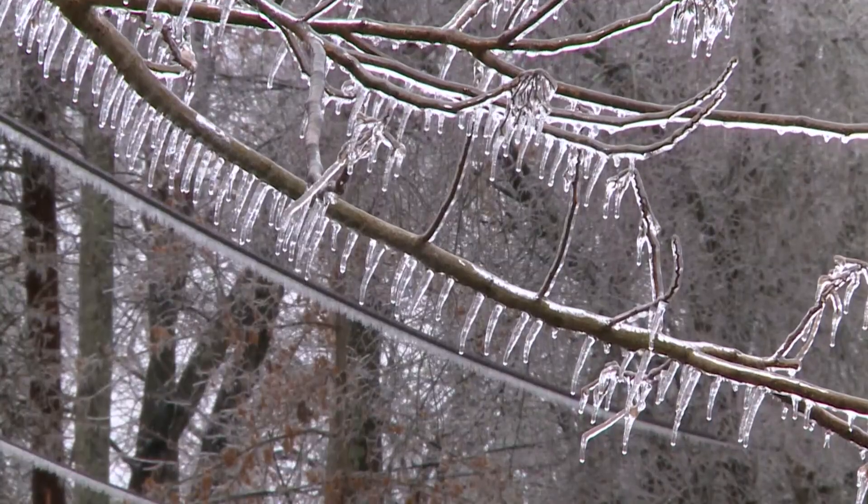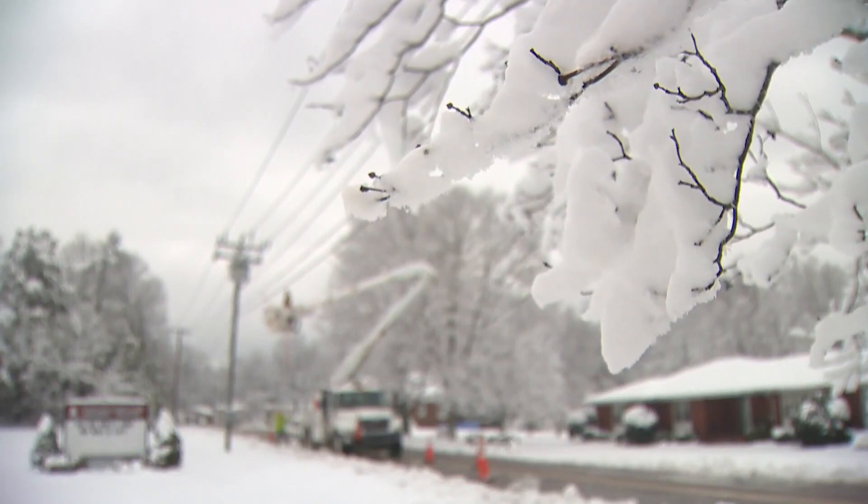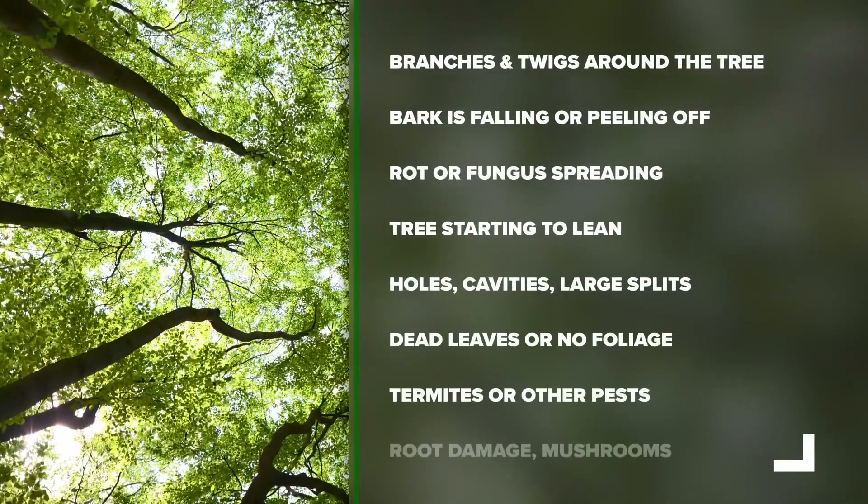It's definitely important to look at your trees before you go into the winter, especially if there's large dead branches — just the weight of the ice on those, or if we get snow, that'll weigh those branches and could cause them to fall.